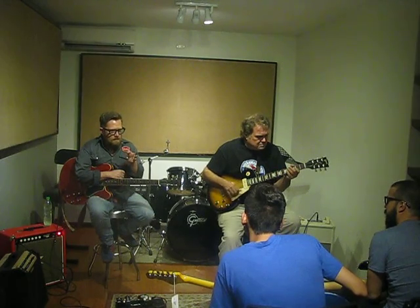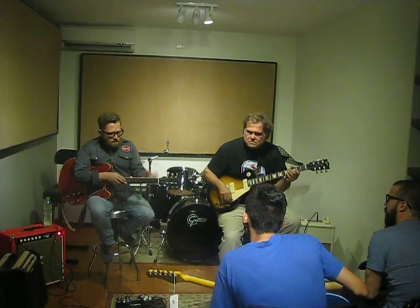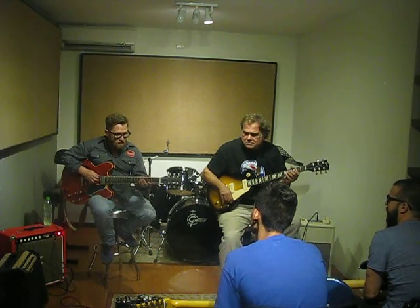I think it's important to focus. For example, right now I'm seeing that you're looking for notes. Focus on one position and look for three notes that work. For example, if I'm playing La...